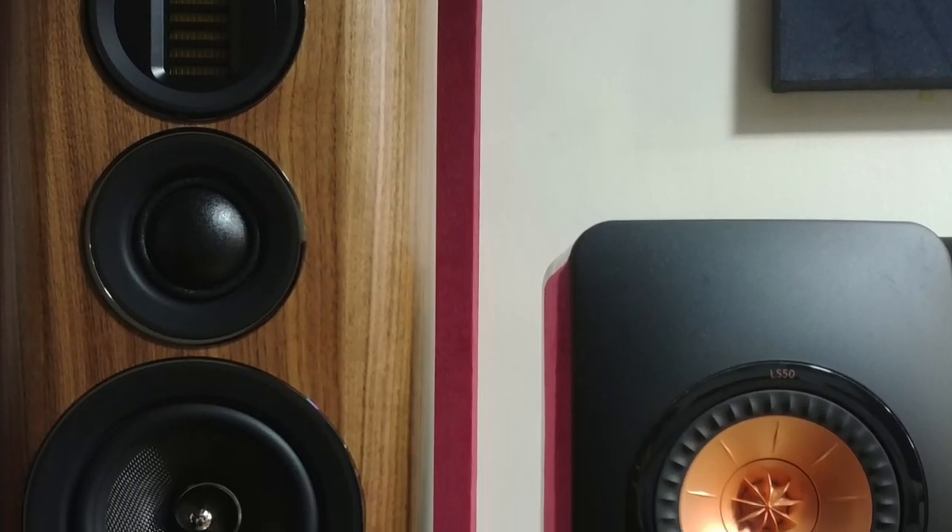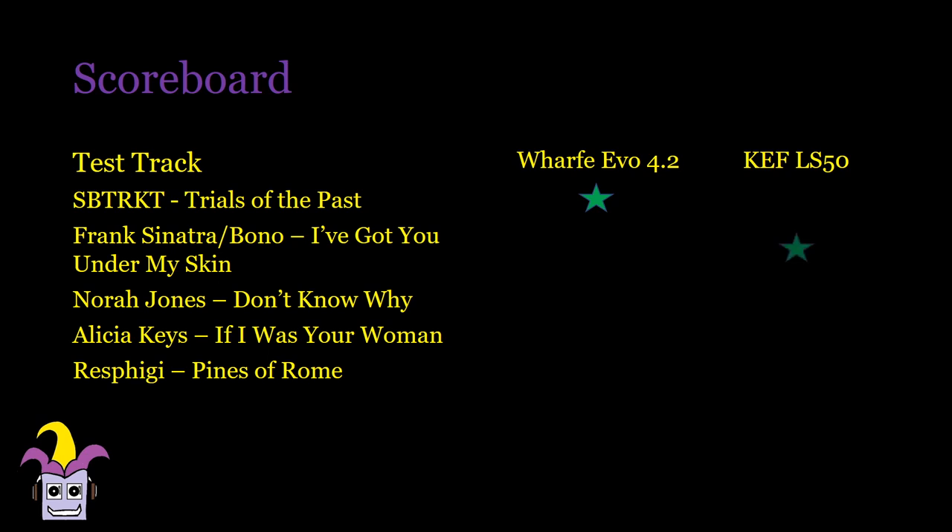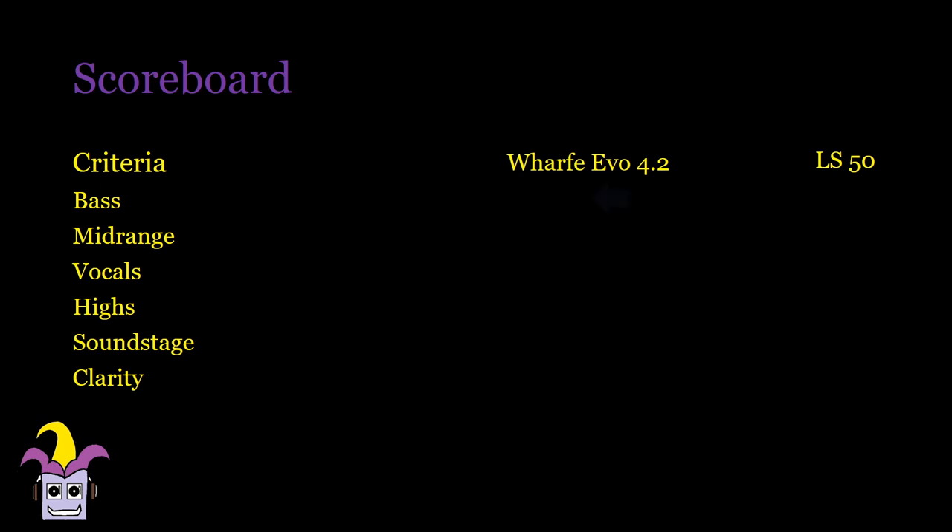Next, we compare to my reference KEF LS50s. Similar to the 606 comparison, I would still go with bass-intensive tracks and orchestra in the EVO 4.2s, but otherwise the LS50s will come out on top of everything else. Bass is louder in the EVO 4.2s, and while the LS50s do sound tighter, the EVO 4.2s sound tight enough for it not to matter. Mid-range and vocals are nicer in the LS50s, not having that compressed sound and having a bit more agility. Piano notes have better timbre and don't sound lagging. Highs are also more pronounced in the LS50s, and yet it still reveals the same amount of detail you can hear in the warmer EVOs, though the EVOs will be a lot more forgiving in some songs and systems, especially in non-treated rooms.